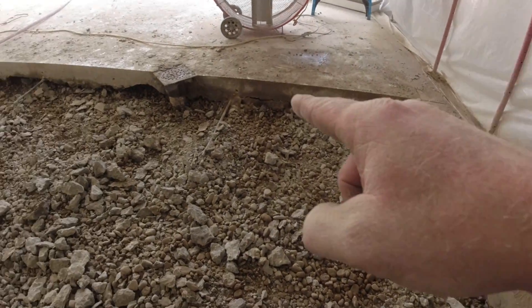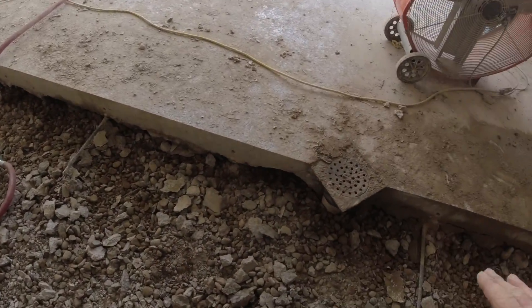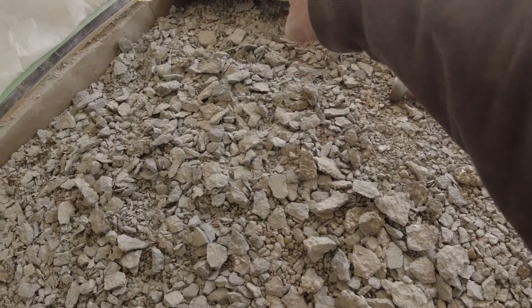We have holes drilled all around and we're going to do a real good tie-in, as well as good compaction underneath there. We're going to use my air ditch tamper — pneumatic ditch tamper — and really force the material underneath there.